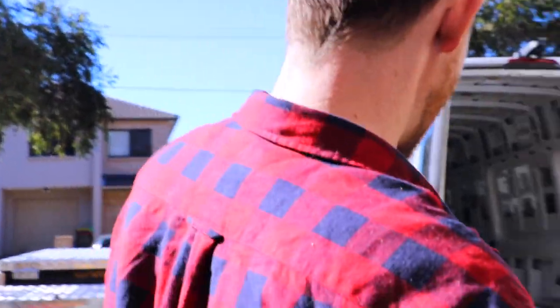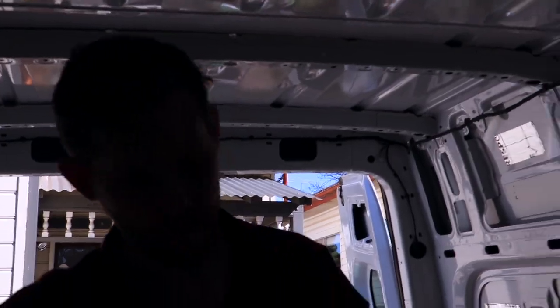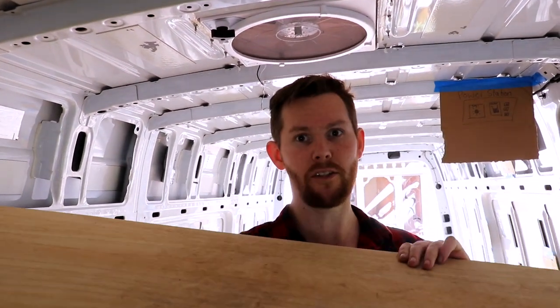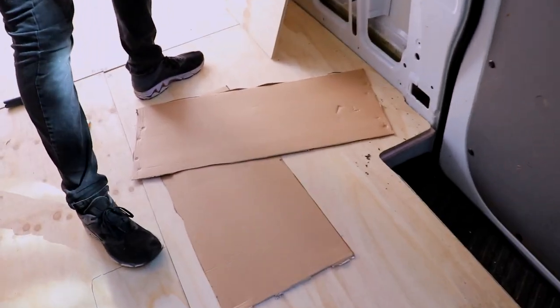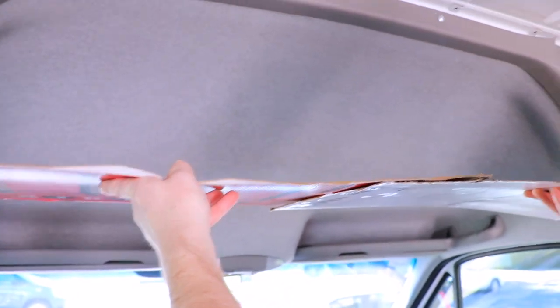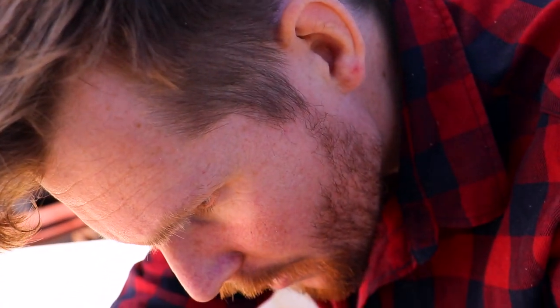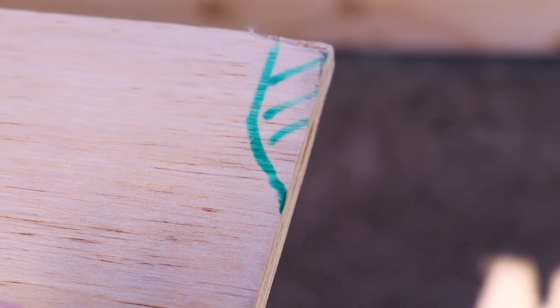It's way too big, so we've got to measure it out using the cardboard template. The templates aren't 100% straight, but Ed is using them to trace out the grooves so we can make a perfect fit to the shape of the van — because obviously the van is not a rectangle or a square. Now Ed's just going to mark out the bits to cut in the wood and hopefully it all fits. We're going to start off cutting really small and go from there.